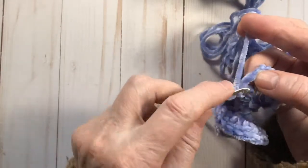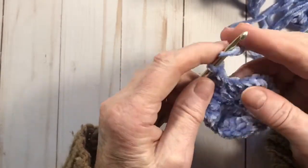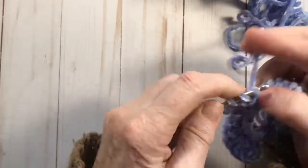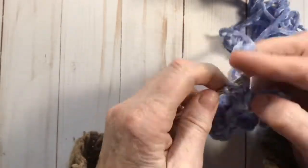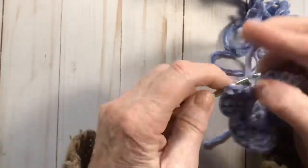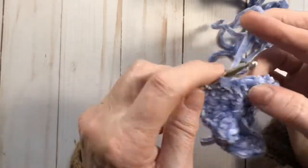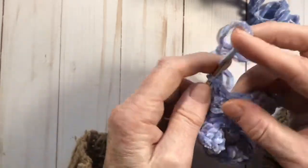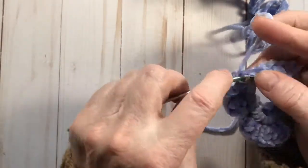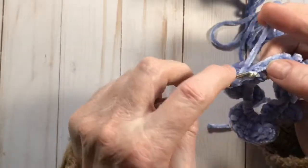Maybe comment below if you know anybody that wears scrunchies and loves them. My daughter wears them but she wears the fabric ones — I haven't got her into crochet ones yet. And you know, it's quite forgiving: if you miss a stitch or put three into one stitch, that's okay. It's not one of those highly accurate patterns where a mistake is even going to show up.